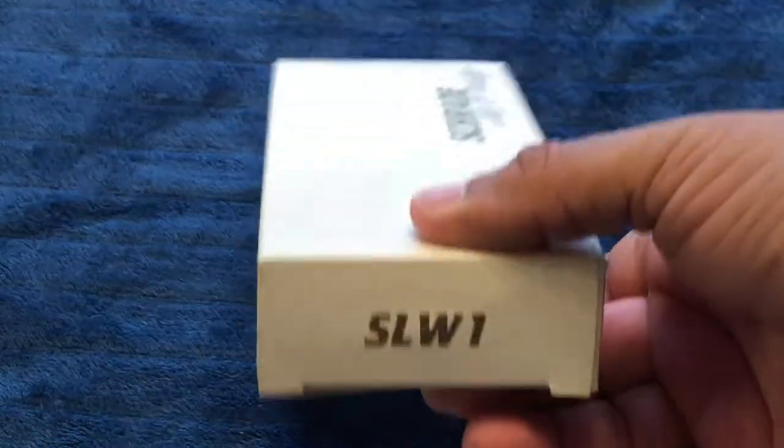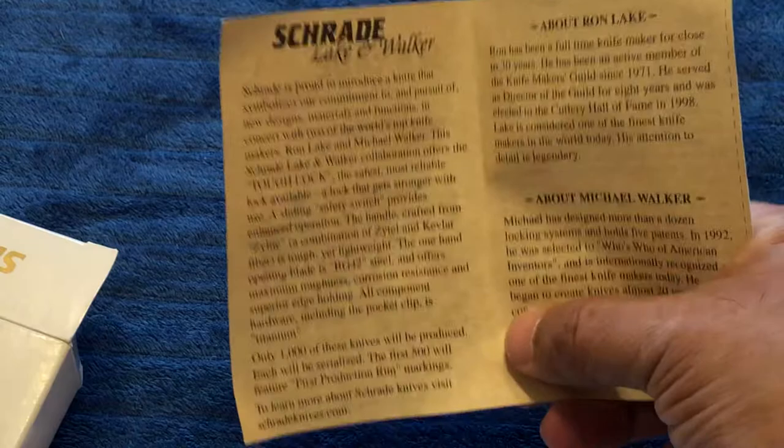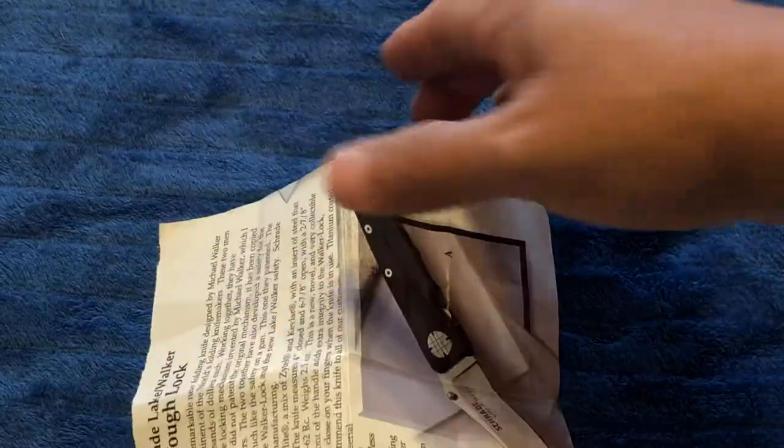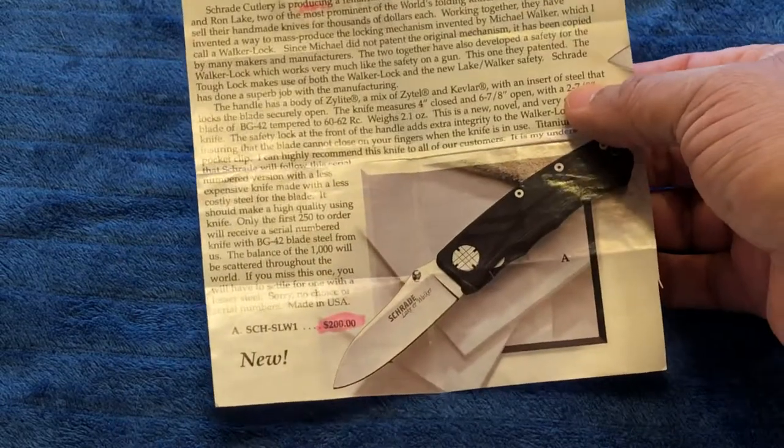The clip — this is a box that I was able to find when I found the knife at a local gun store. It was supposed to come with a zipper pouch, but it didn't have it. This looks like a cutout from a magazine that talks about how the knives were serialized.